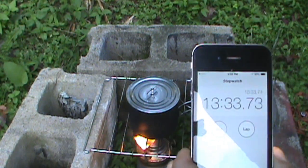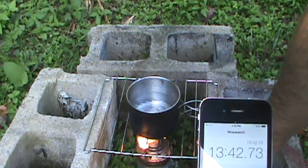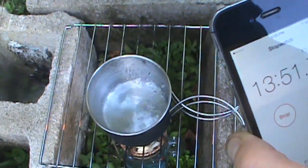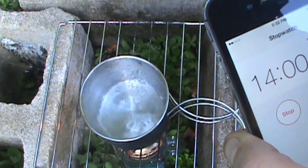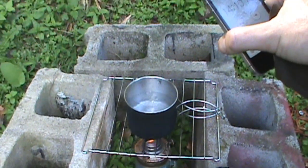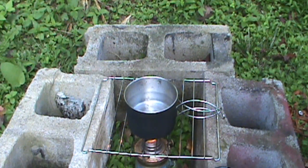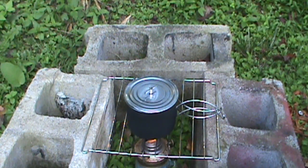At thirteen and a half minutes — we've got a boil! At about the 12 and a half to 13 minute mark we've got a rolling boil. Now you could just boil this for a minute or so, whatever you feel safe with for sanitizing water. I'm going to stop the clock — we've proven the theory. You could boil water to purify, or cook, on an oil lamp. You could probably keep it covered and get the temperature up even higher to a more rapid boil.